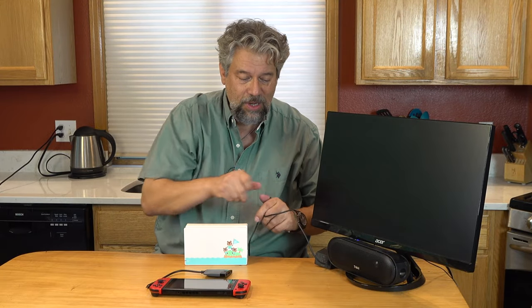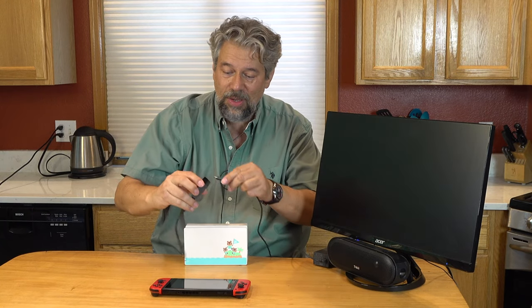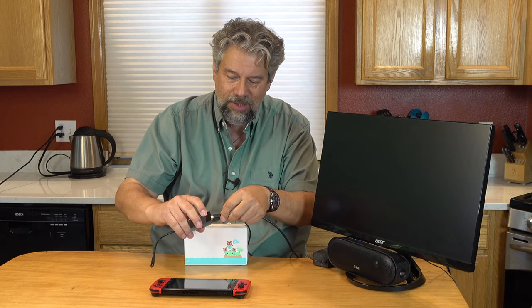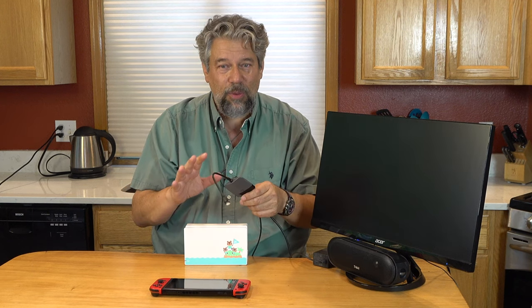The USB-C — I have a Nintendo charger here so we're going to go ahead and just plug USB-C into the dock, and then we need HDMI. I happen to have a computer monitor here with no speakers so I plugged in an external speaker. So I'm plugging HDMI in too, and I can use USB-A if I need to. I'm going to do it right off of the display device as if it was a television with built-in speakers, and there's USB-C on the end.